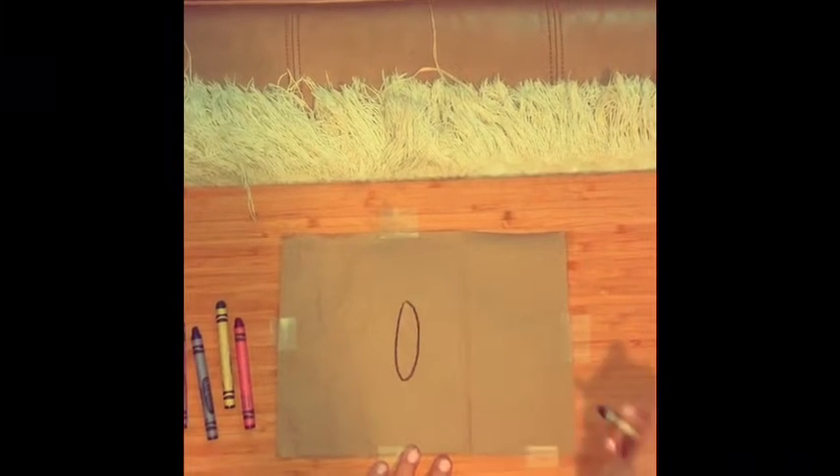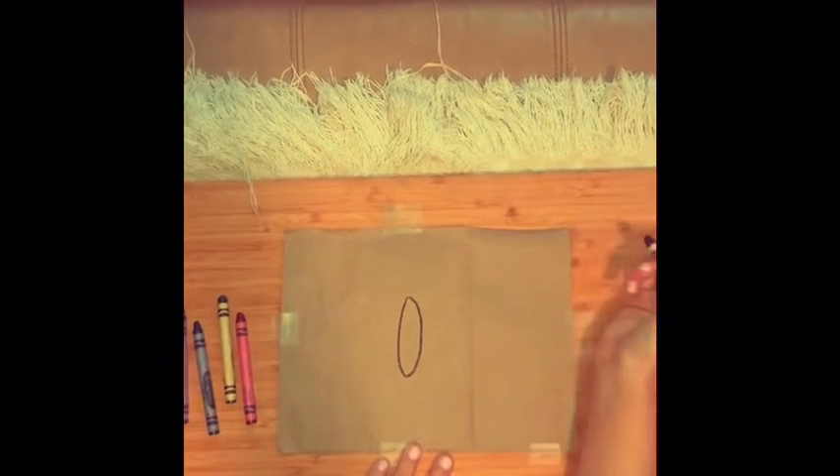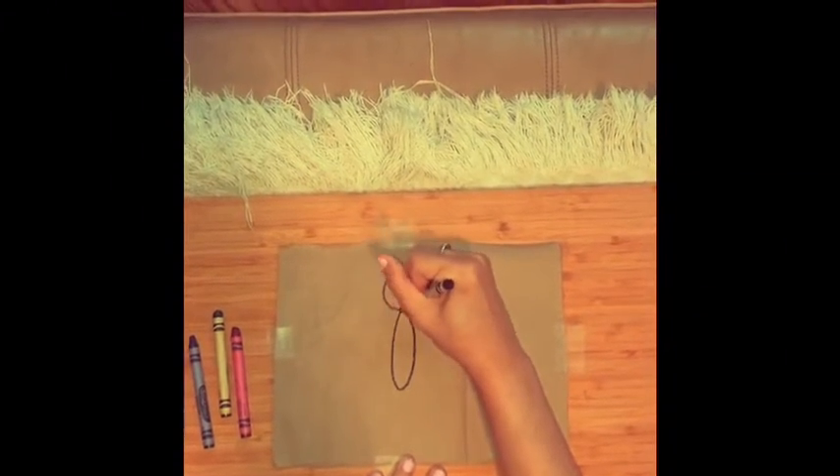So the first step is drawing an oval, and for the head, you just do a circle right on top.